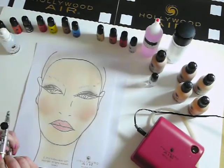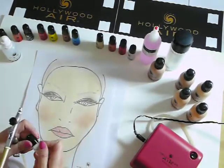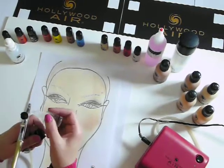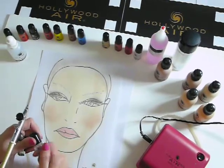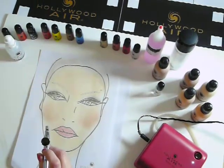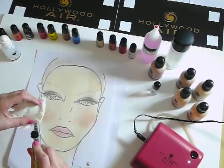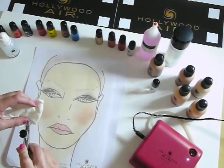Now you may be wondering how we're going to clean this, because obviously we don't want to jam the gun. Hollywood Air sells an alcohol product, and all you want to do is every time you use silicone, you need to clean out the gun with alcohol or it will jam the gun. You literally want to put five drops of alcohol in the gun, then turn on your gun, backwash your gun, and just spray the alcohol out through. This will just prevent your gun from jamming.